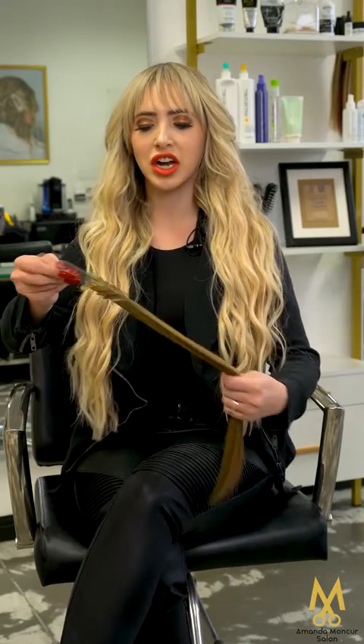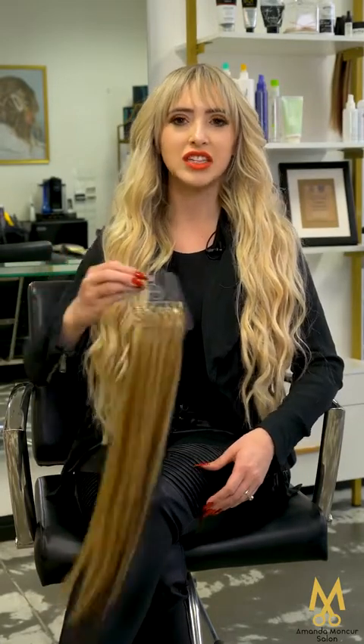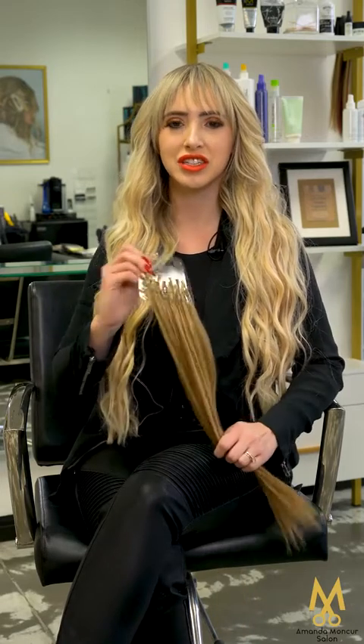These are great for thinning hair. They're great for anyone that's wanting to have a lot more dimension in their hair. They're great for filling in the sides of extensions with wefts — we don't want to leave anyone with no hair in the front of their face. I like to use lots of different ones to customize.